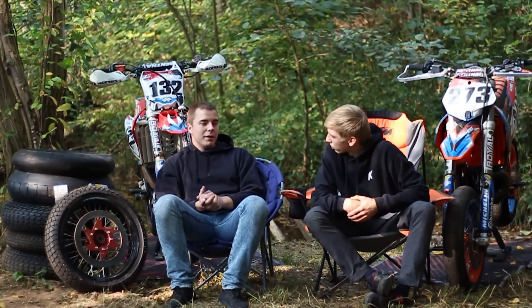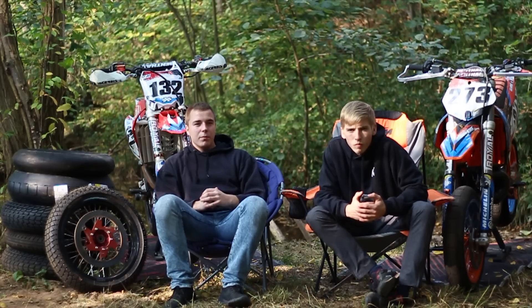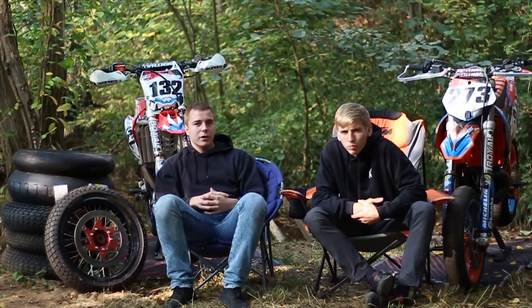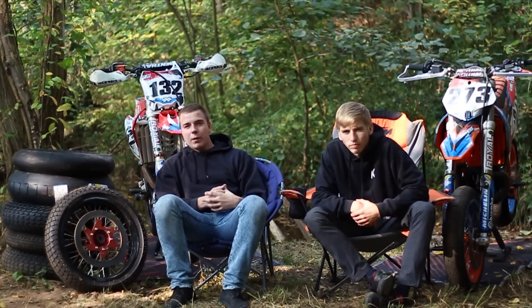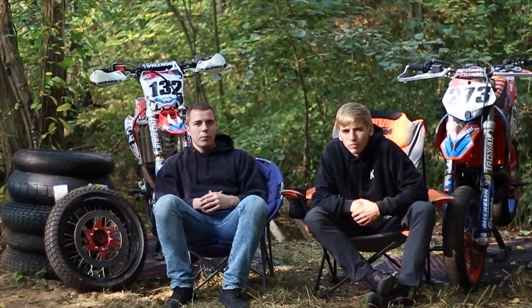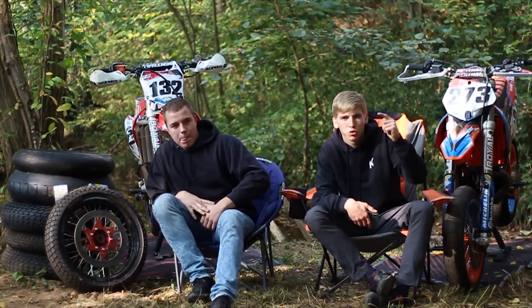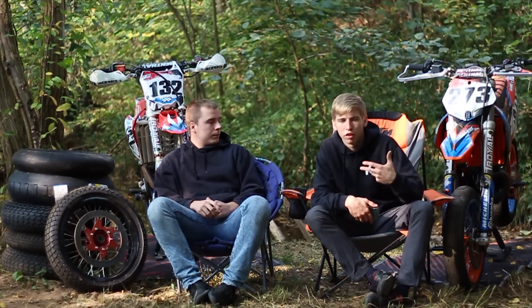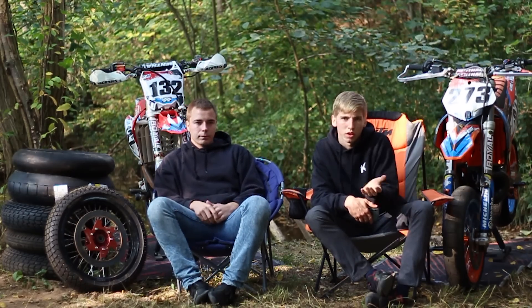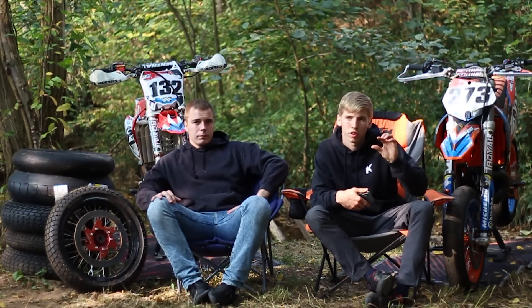Mon coéquipier a la même bécane en enduro, en 6 Days, la même année. Il trouve que c'est une bonne bécane mais il est plus quatre-temps. Pour l'enduro le deux-temps c'est la vie, mais pour le supermotard il était moins pour : c'est plus compliqué, il n'y a pas de frein moteur, la plage d'utilisation des régimes est beaucoup plus réduite. Il faut aussi faire attention avec les valves — quand elles s'ouvrent on a tendance à partir en roue arrière. Ce qui est bien c'est qu'on peut régler l'ouverture des valves.